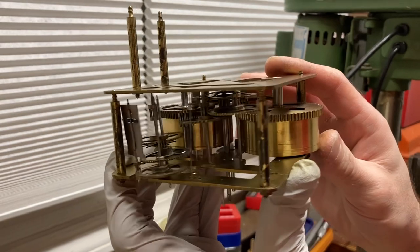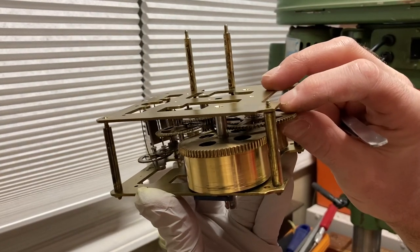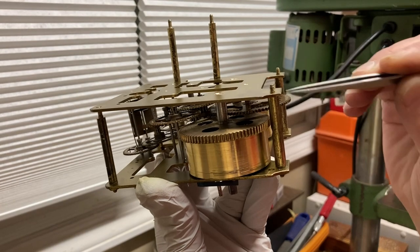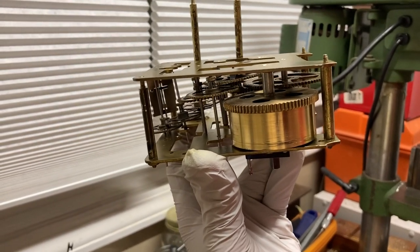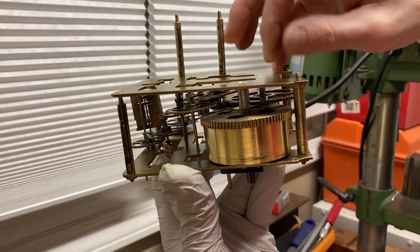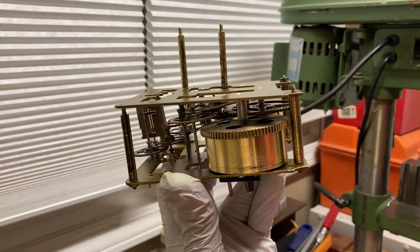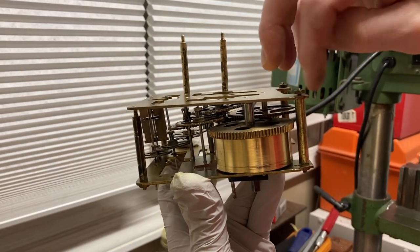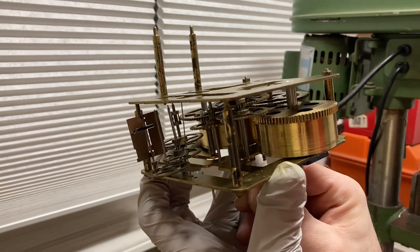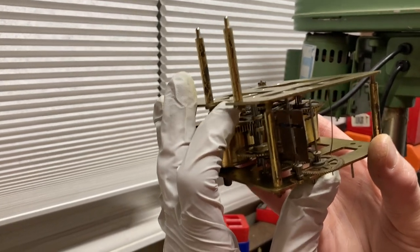I'm going to use my tweezers to try and get the barrels in the rear at the bottom of the plate into position — this barrel, this barrel, and this wheel in the pivot hole. Then I'm going to take one of my nuts and screw it on just so it's tight and not going to go loose, keeping those pivots in position. I don't want to tighten it down and bend any pivots.